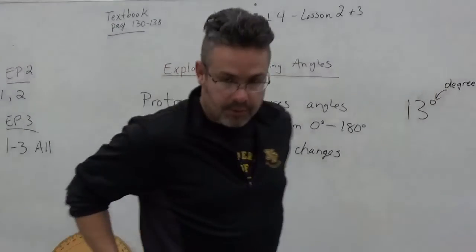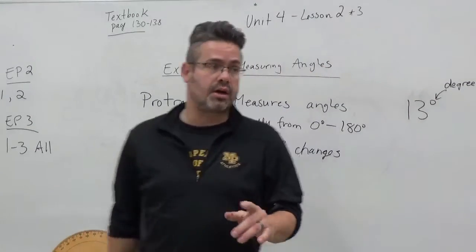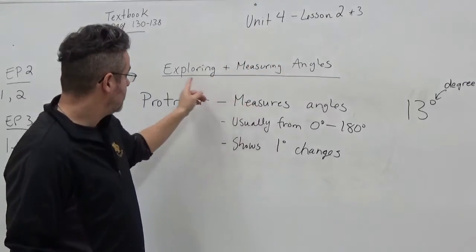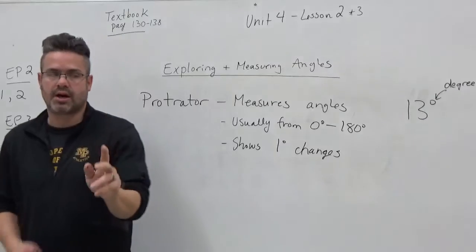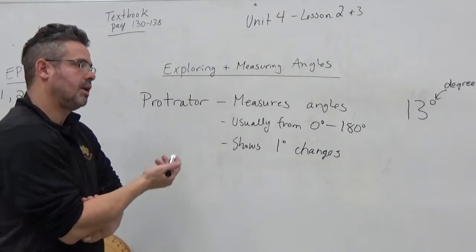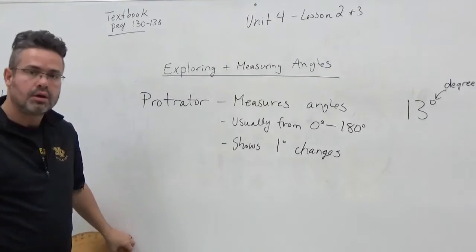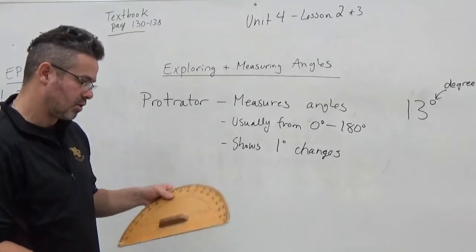Hello everybody. Today we're going to move on to our next two lessons — unit four, lessons two and three. That's exploring angles and measuring angles. We're going to do both at the same time because the textbook breaks it down a little simplistic, and I'd like to get you right on to using a real protractor because that's what we're going to need to know how to use.